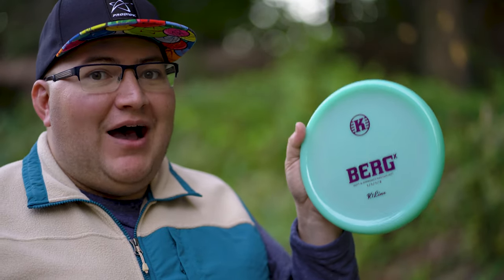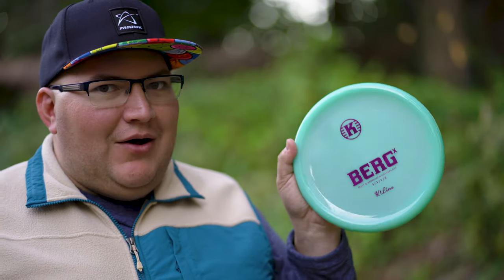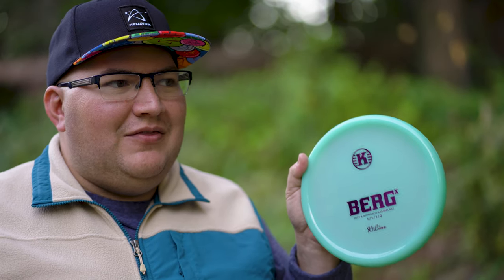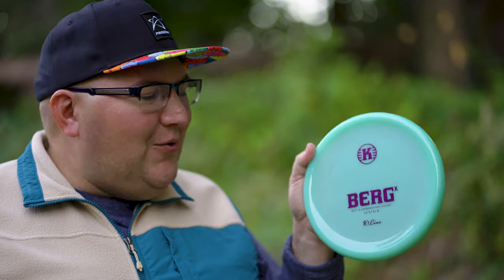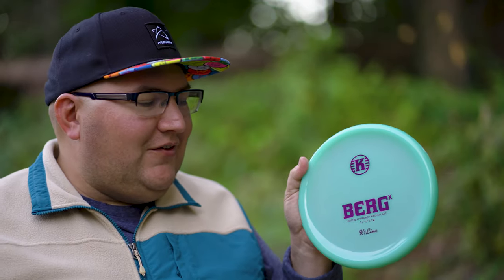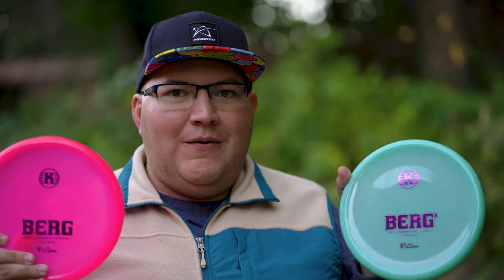The Berg X is listed as 1, 1, +1, 2 — so it has a turn of positive one, meaning it's supposed to be pretty overstable. I'm a little hesitant because most discs with that listing, like the Malta comes to mind, don't really seem that overstable. I'm really curious to see how this disc will compare against the regular Berg. I don't bag either of these discs and haven't thrown them before — I've thrown the Berg only a handful of times.